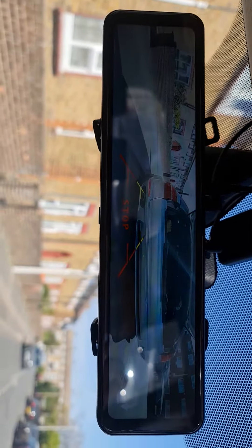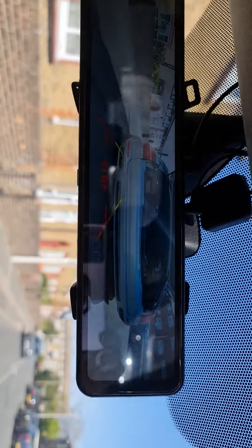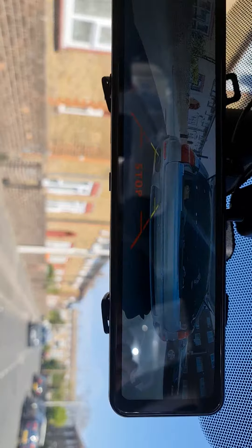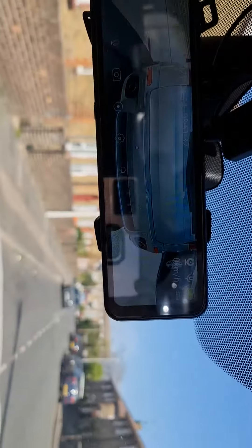This is a 4K camera with a 12-inch display. It has a front camera and it's 4K — very high quality stuff.